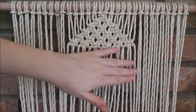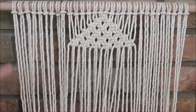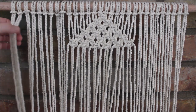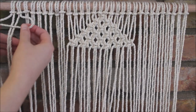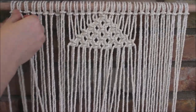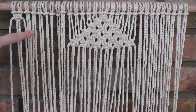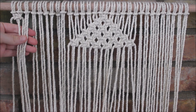Before we finish making our giant triangle, I'm going to go into the sides and cut in a little small half-triangle pointing that way, and then pointing the opposite direction on this side. We're going to start on the end here and use these four ropes to make our first square knot. Now I'm going to start cutting in triangles following a diagonal line by making alternating square knots and moving to the right each time.